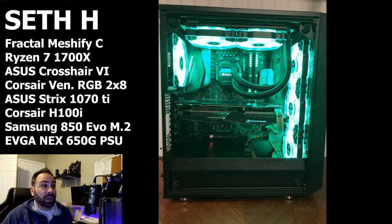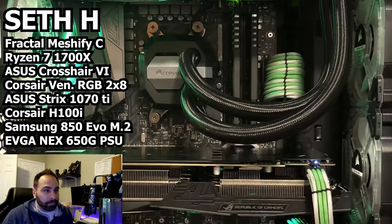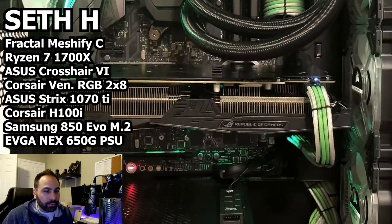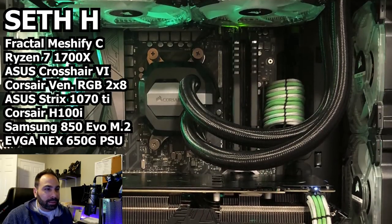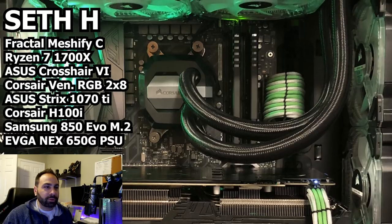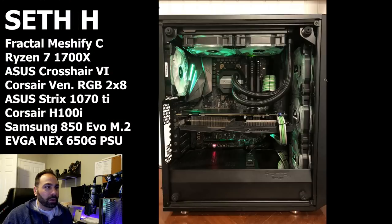But otherwise, really good job. Cable management is on point. These cable combs — I don't know if these are actual cable combs or if you made them, but they look different than most of what I've seen used. You can make your own cable combs out of zip ties. Interesting. Great build. Thanks for sending it in.